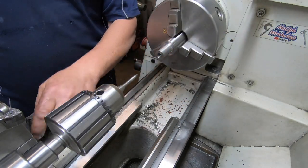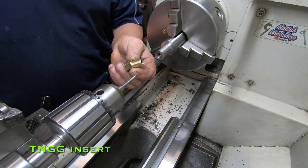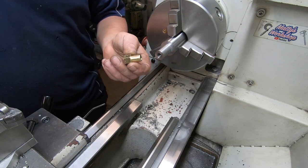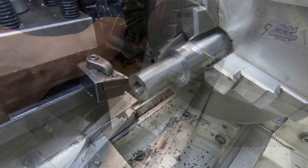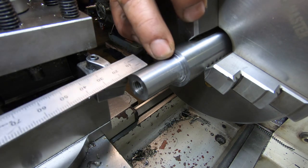I've got to turn this shank down, and I'll use a TNMG insert for that one because we want a nice finish. So I'm going to reduce this down here to 12 millimeters for 15 mil long.